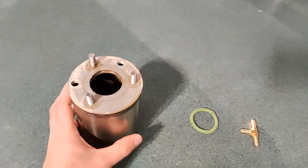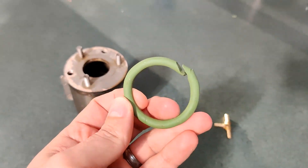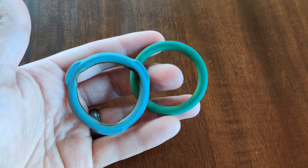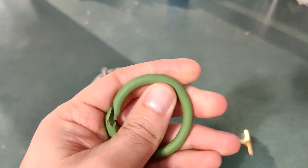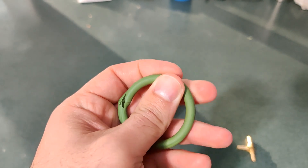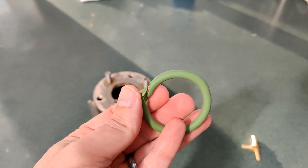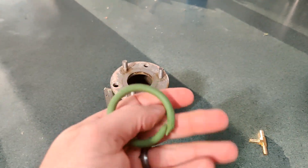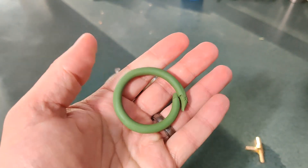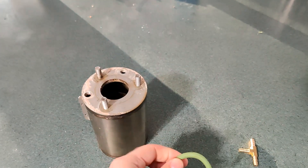With the updated part, it's now much easier to drain the brew boiler when you need to service it. Here's a picture of the old gasket next to the new one — the new one is green, the original was gray. Besides the color, the green one is a little firmer in texture; the gray one was softer. They may have changed the material — my assumption is that the harder material creates a better seal that lasts longer over time.